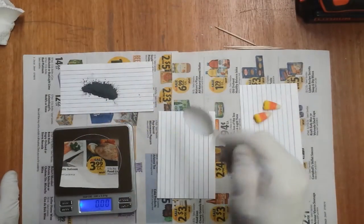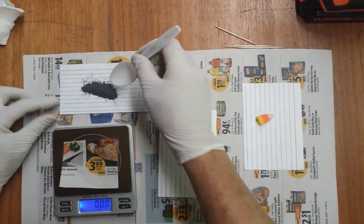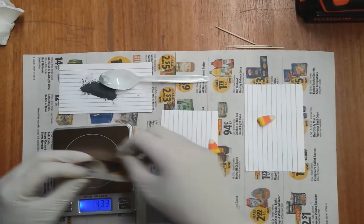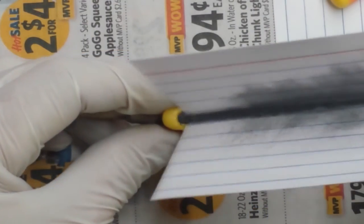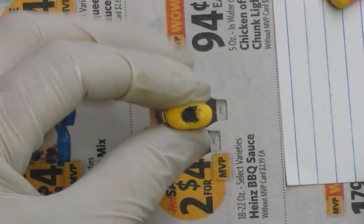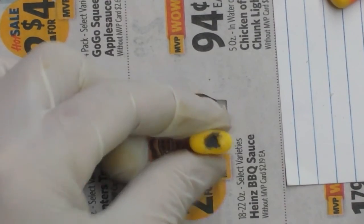Now it's time to add our tasty candy filling. I don't think much more than 0.1 or 0.2 grams will fit in there. There you go, we'll start with 0.1. Looks like 0.05 can fit in the cavity I made in that one.